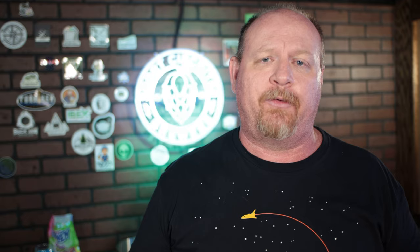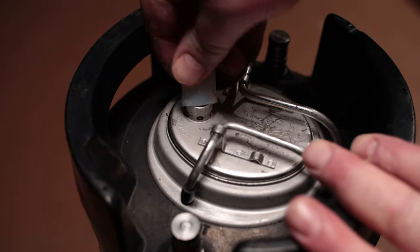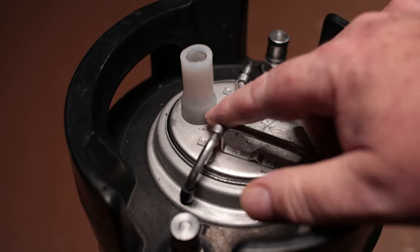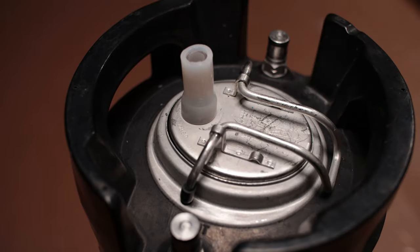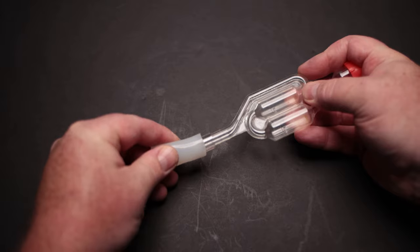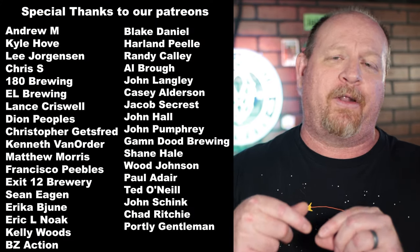For non-pressure fermentation there are a couple of options: you can use an airlock or a blow-off tube. I've found that if you pull the pressure relief valve out of the lid on the keg, you can fit half-inch silicone tubing over the top of the PRV housing, and pushing it down blocks all those holes giving you a good solid seal. To fit an airlock in the half-inch tubing, cut a small piece of 3/8 tubing from an auto-siphon, put it on the end of your airlock, and stick it down into the half-inch tubing for a nice snug, airtight seal.